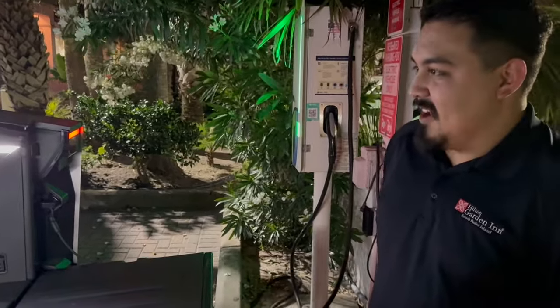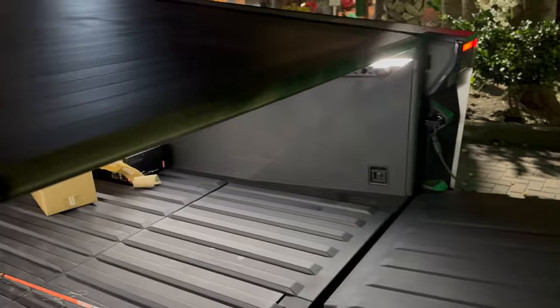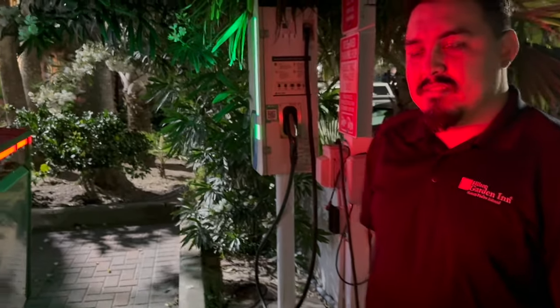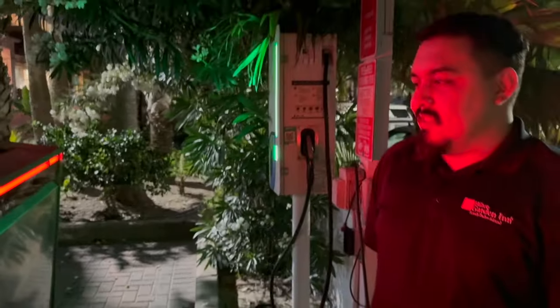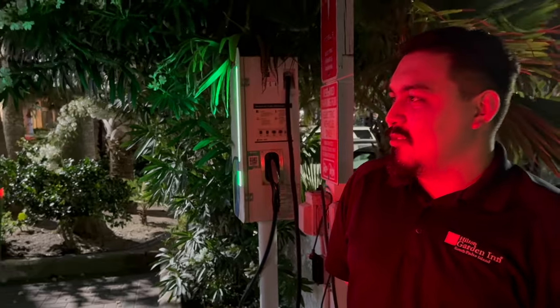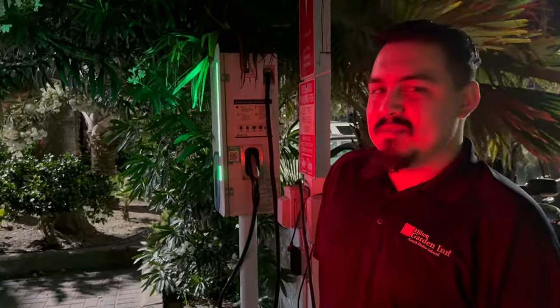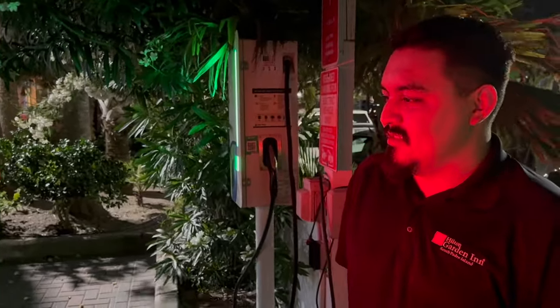The host asks a closing culture question: what kind of person will own a Cybertruck - a work truck guy or a toy? Joe thinks the work truck crowd would need it at a much lower price, so right now it's more of a toy for early adopters. Once the price drops and availability opens up, he thinks anyone will get it instead of an SUV - it's just pretty cool. The host says that's the best answer he's gotten so far. They thank each other and wrap up.